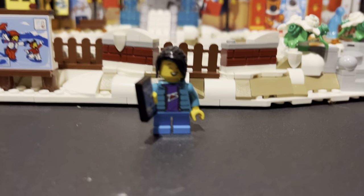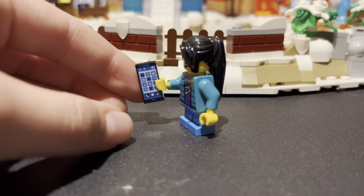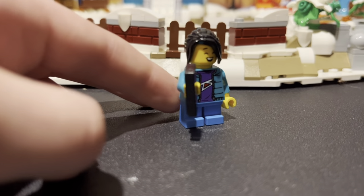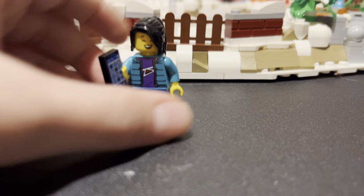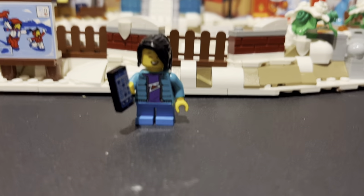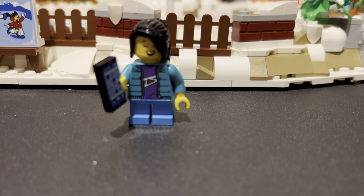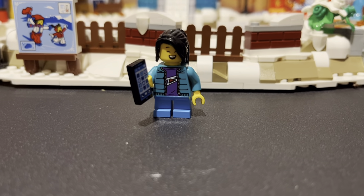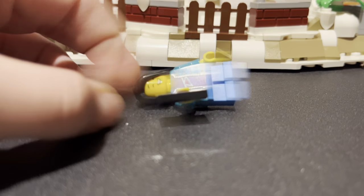Now we have Cafe Dude. He is pretty much a Starbucks worker. He has black hair with kind of a coffee maker look, and a beard. Now we have a teenage girl — she has a phone, so I'm gonna guess teenage. I don't know why she has a phone; it doesn't even look like it works.